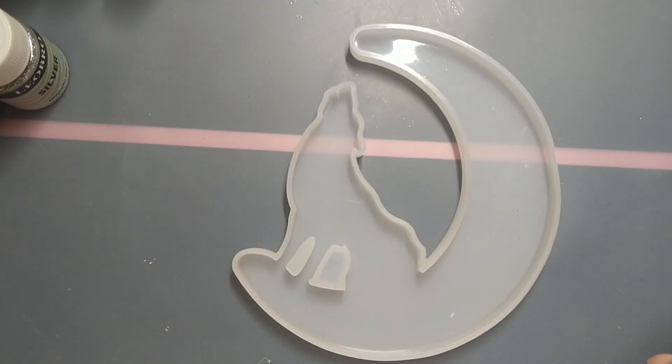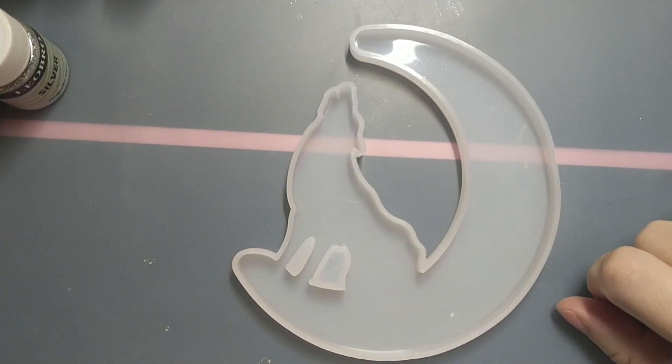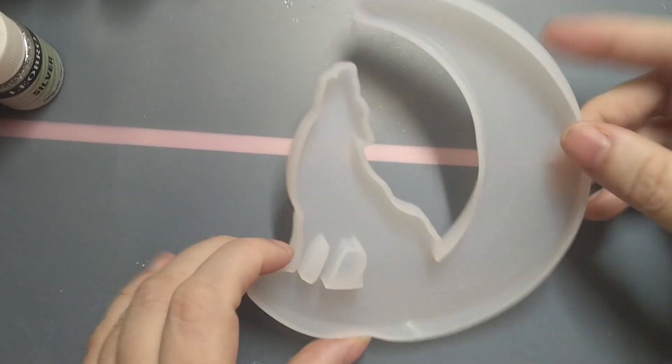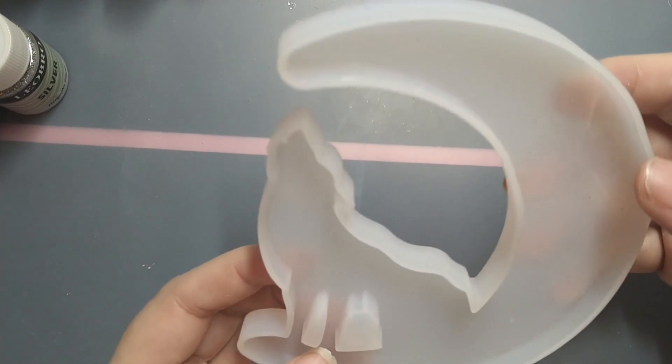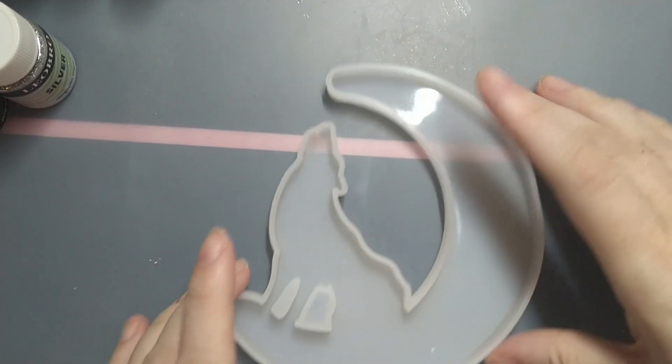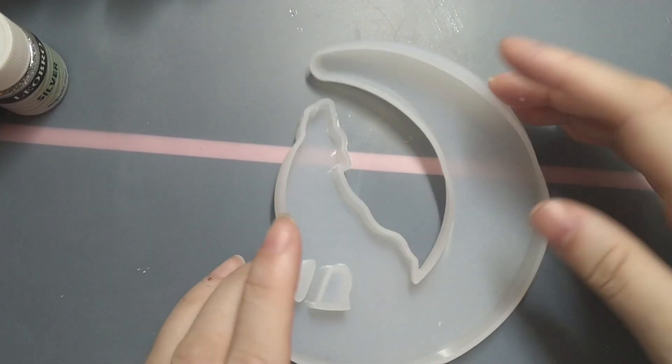Hiya! My name's Marie and you're watching Marie's Stuff. How you doing? Have you done something fun yet? Well, let's do something fun together — like have a go at this Wolf in a Moon mould!